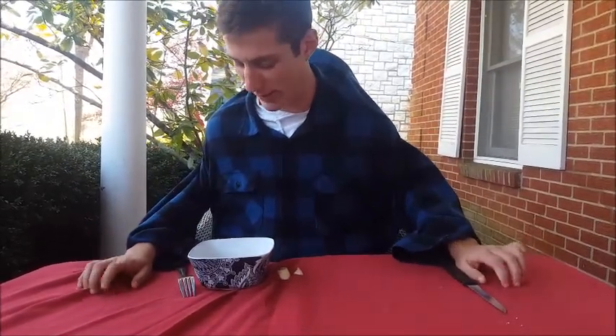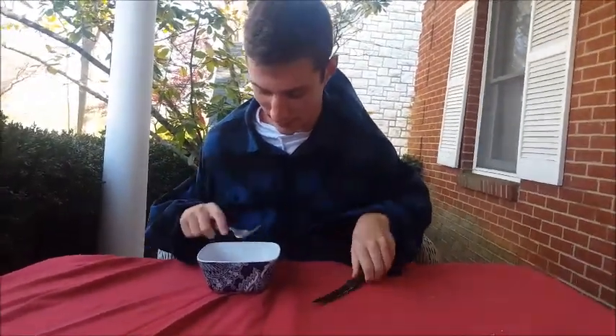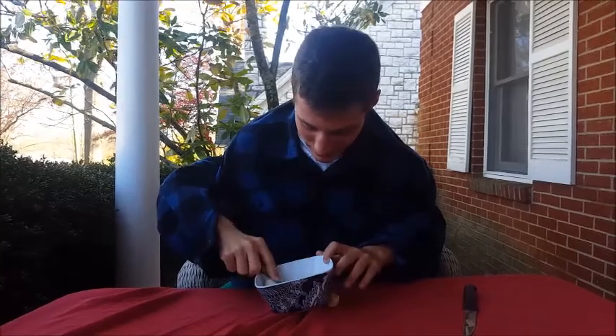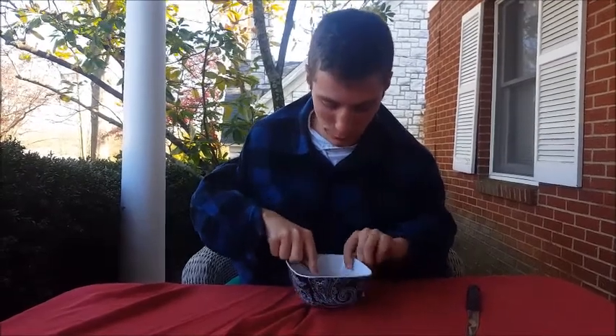Now we get our fork. We're just going to mash this up real nice. Mash it up, just mash and mash, mash it up. It's kind of like mashed potatoes, just the fruit kind.